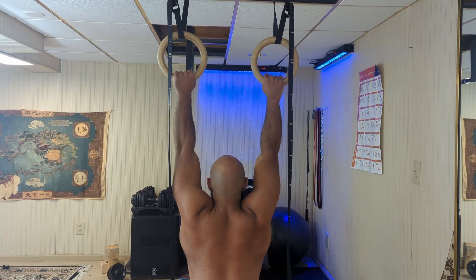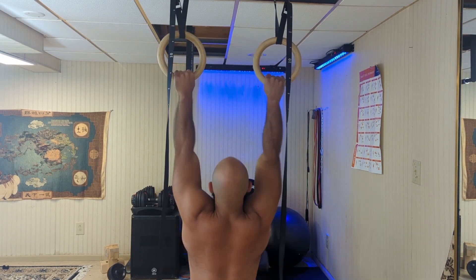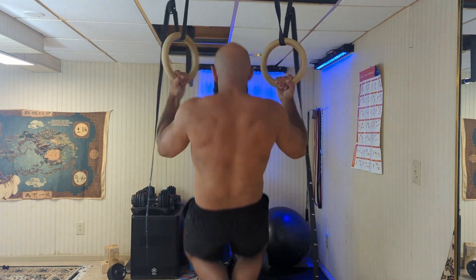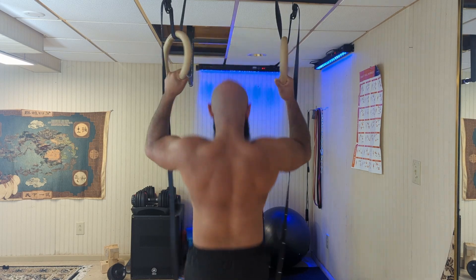You don't only have to do pull-ups on a straight bar — you can use anything really, a tree branch, the monkey bars at the gym, whatever. But I really enjoy gymnastic rings since you can get some rotation with them. You can start in a pronated position then switch to supinated as you get to the top. You can do neutral grips too, or really anything in between with the gymnastic rings, which is why they're a great workout tool.